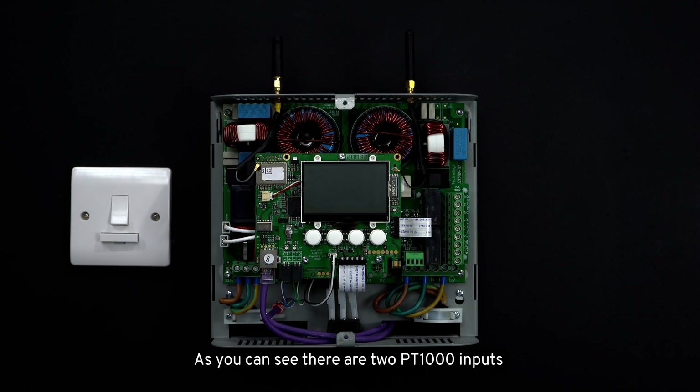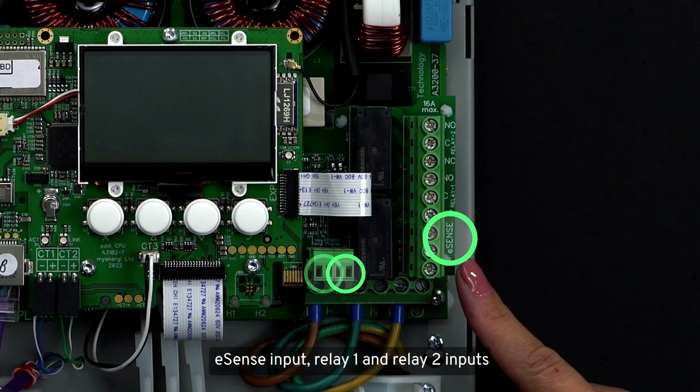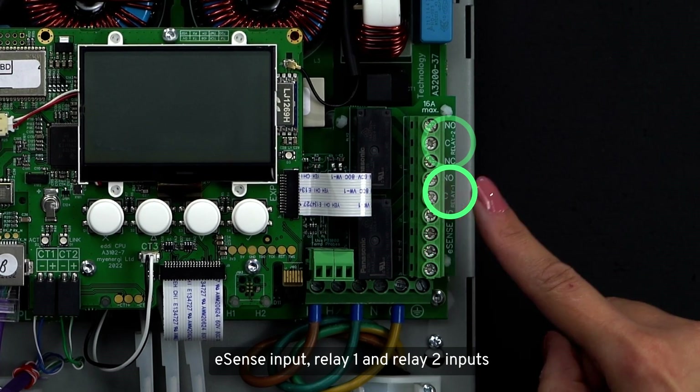We will now quickly explain what terminals can be found on the relay and sensor board. As you can see, there are two PT-1000 inputs to connect the temperature sensors, an e-sense input, and relay 1 and relay 2 inputs.